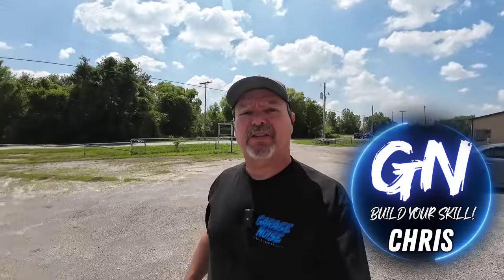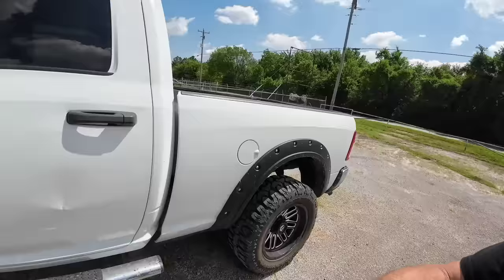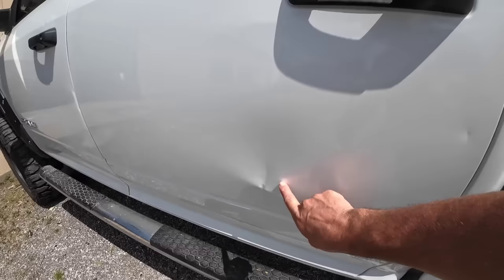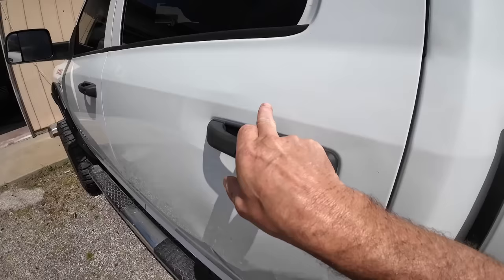Welcome back to Garage Noise, the channel dedicated to teaching you everything you need to know about paint and body repair. Today we're working on this Dodge pickup — beautiful looking truck. It's got a nasty dent in this door, and there's also a little bit of a crease right here where the door handle is, with a crown. We're going to pull this in and repair it. Let's get in the garage and make some noise.